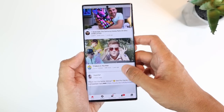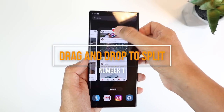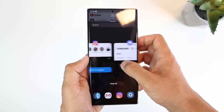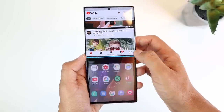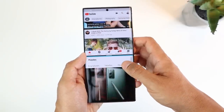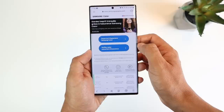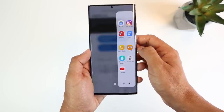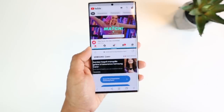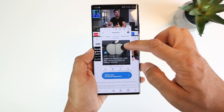The first is a simple yet useful one. You already know you can open two apps in split screen view by tapping the app icon from the app history view, choosing split screen view, then searching for the second app. But there's an easier way: if you're using an app and want to quickly add a second one, open the edge panel and simply drag and drop the app above or below. You can even add a third app in a pop-up view by dragging it to the middle.